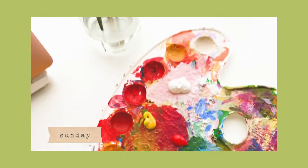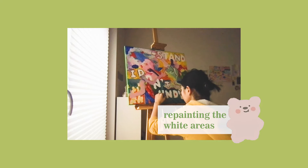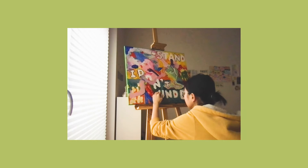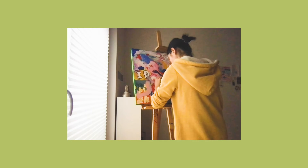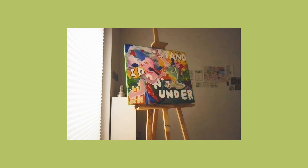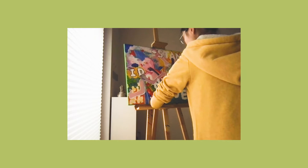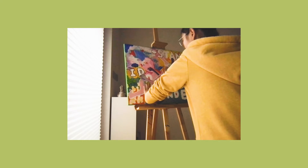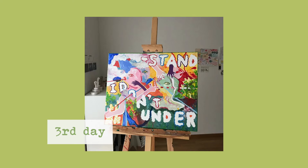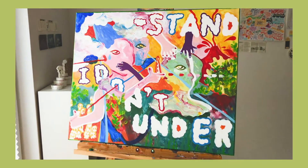Here is the third day of me working on it. Now I am trying to repaint some of the letter areas because the white wasn't fully covering — I wanted it to be a little more opaque, so I painted the letters one more time. I used white to outline some of the areas with rough edges, and once again I used my fingers to draw some of the plants. This is what I've done on the third day — it looks even more complete.